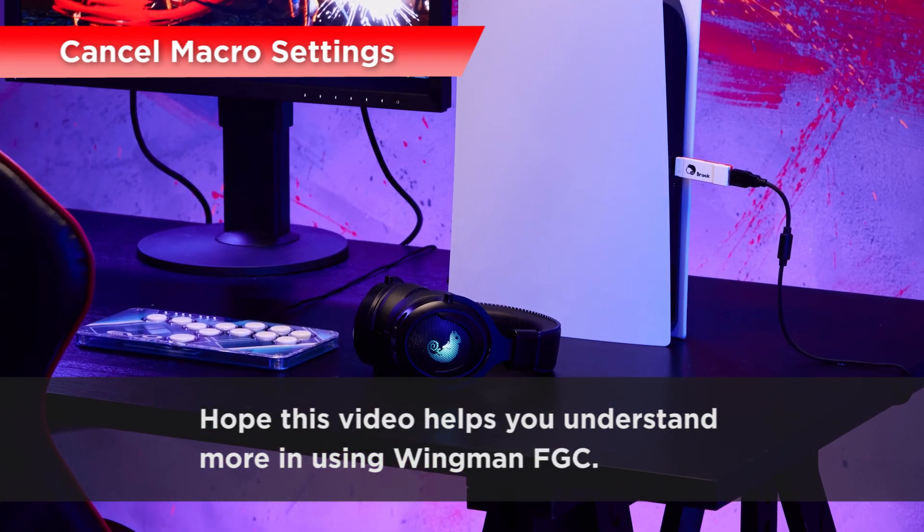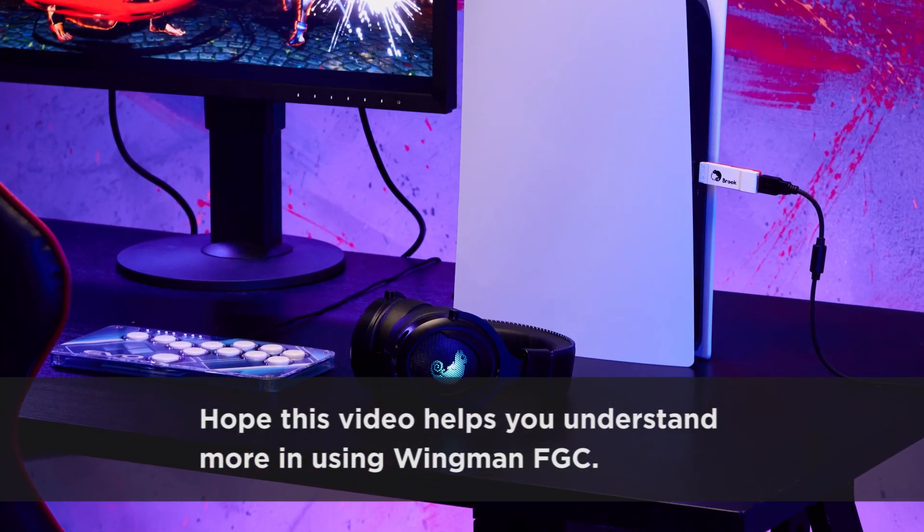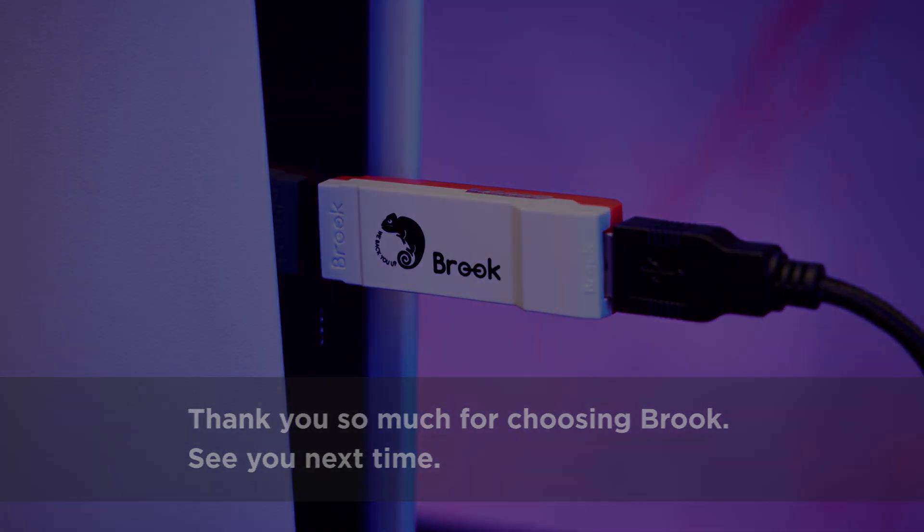Hope this video helps you understand more in using Wingman FGC. Thank you so much for choosing Brook. See you next time!